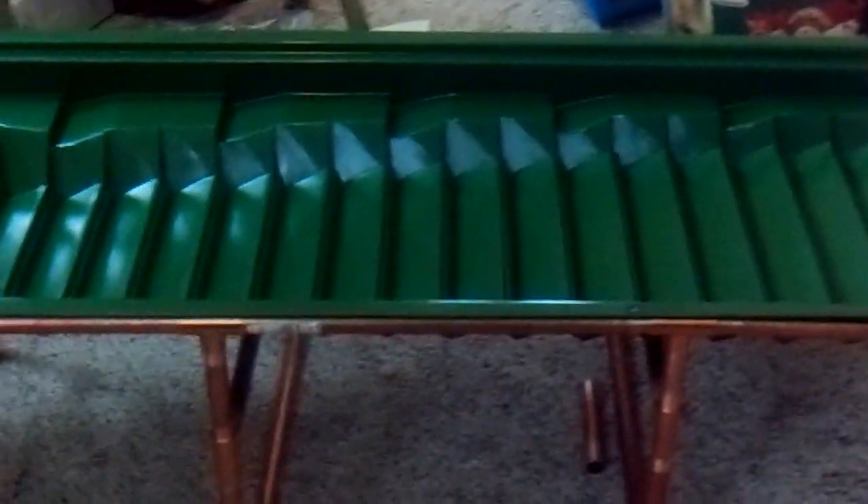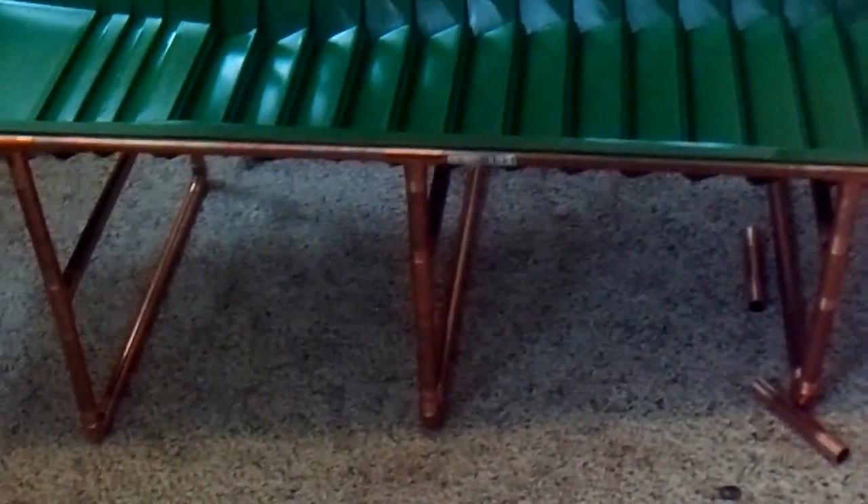Welcome. I decided since we've been sick for about a week here, I would make my own frames for the LaTraps. I had the copper piping in the garage. All I had to buy was the tees and a cutter and a couple things — about $20 worth.